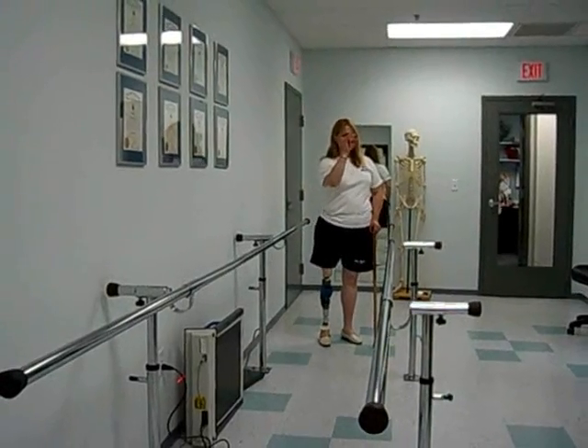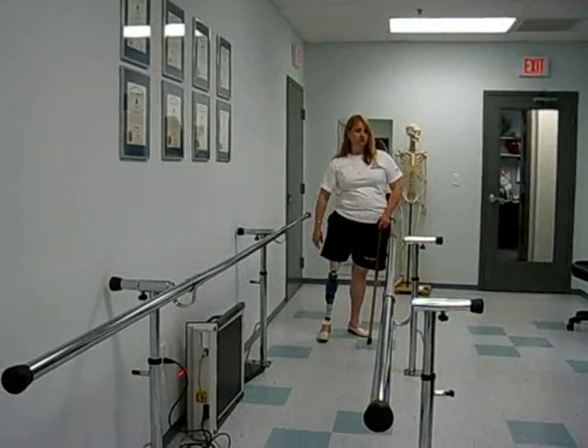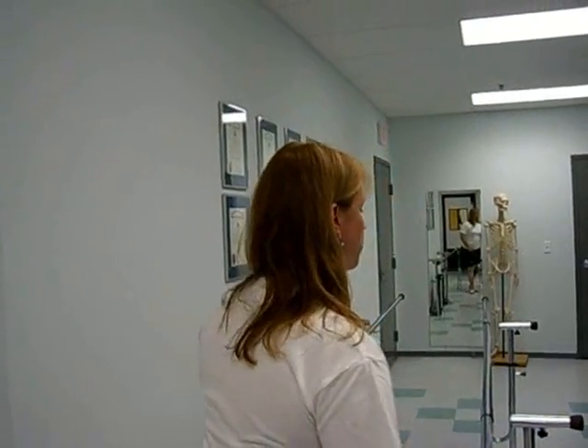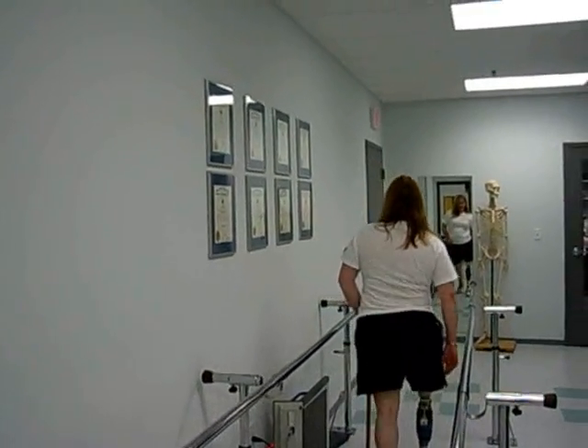I feel like the bottom of my stump is working harder than it usually does. Would that happen? You're still trying to push back high — don't. Yeah, you want to relax. I don't want you to stress. I want you to just walk like you're half asleep. You don't care. Just let it go.